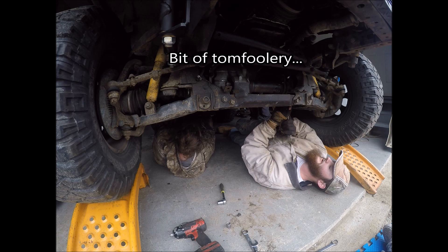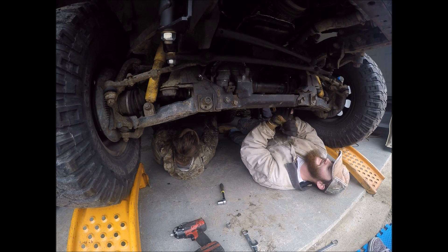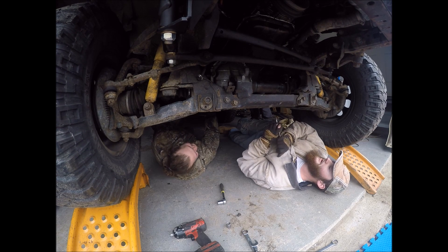Take it out of four. Two wheel, not neutral.